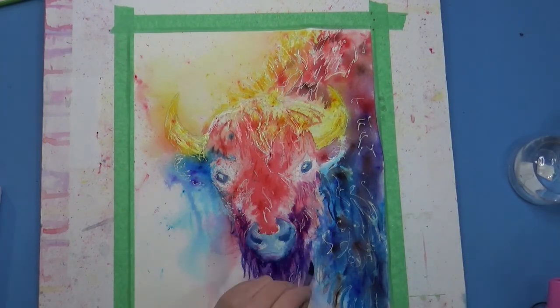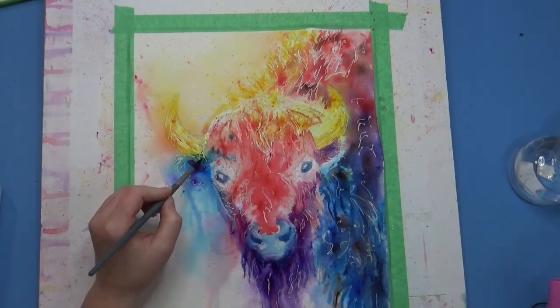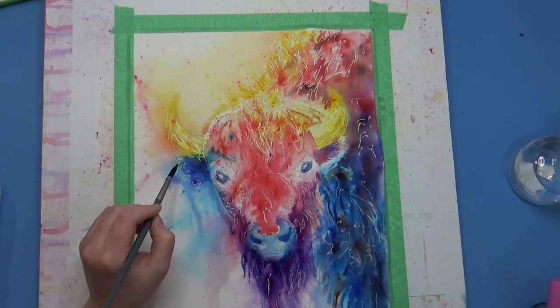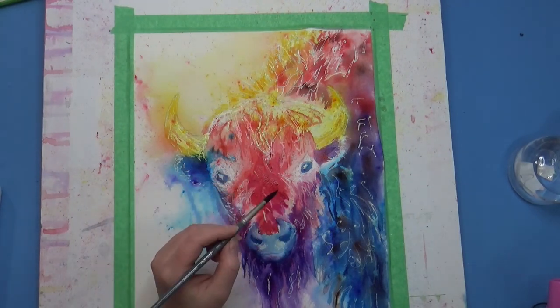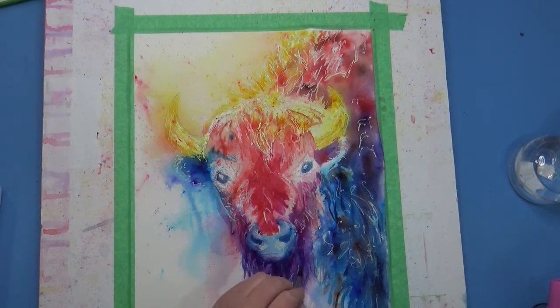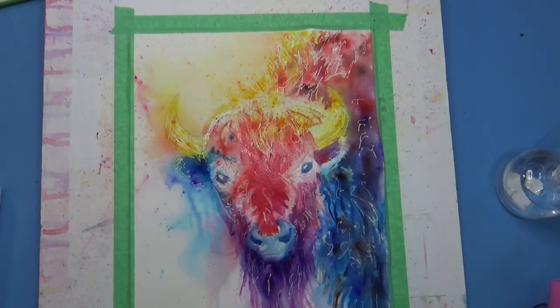I'm starting to add some more purples and just going through and adding layers. I try to avoid doing really dark layers at first — I like to build up gradually. I'm also looking at my reference photo to see where the values are. When you're doing these colorful pictures, it can mess up your brain a little bit because you're working in totally different colors and can't compare as easily to the reference photo.